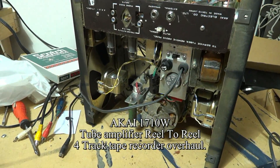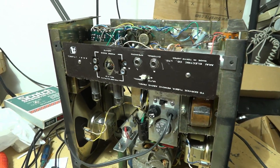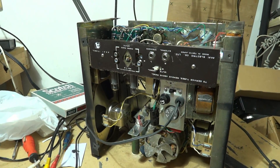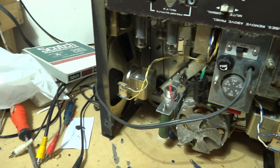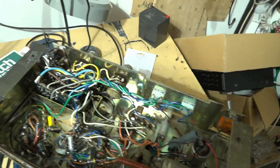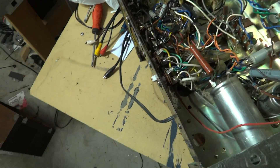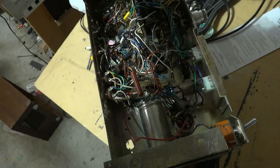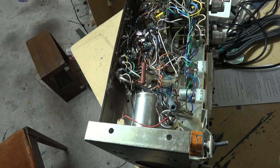Hey guys, look what we've got to feast our eyes on today — this is a vintage Akai 1710W. In my impatience and enthusiasm to start working on this beast I didn't bring out the camera, but we have a few things that need to be done. It's basically in working condition; the controls are noisy as old hell and the light bulb doesn't work anymore. This is an old unit that's been in the family since about 1968 — it was my dad's.